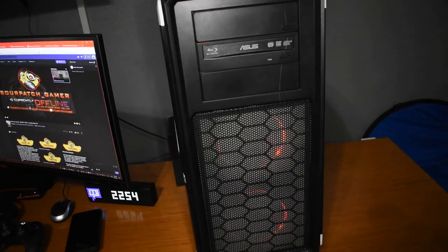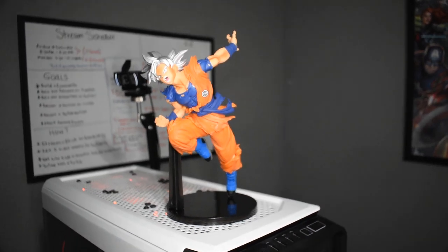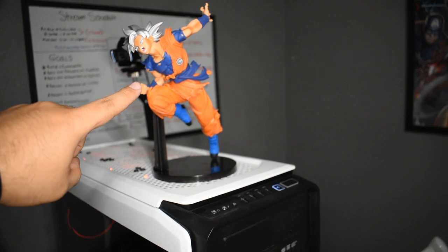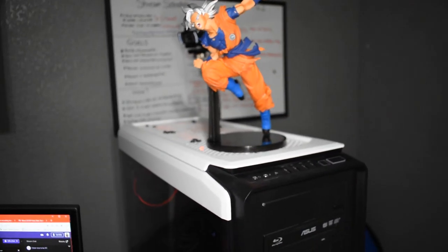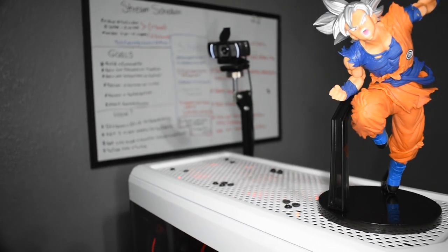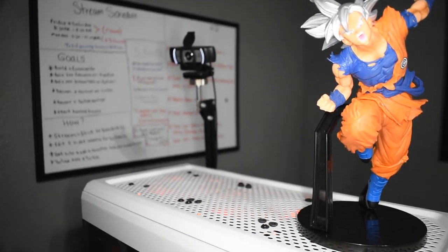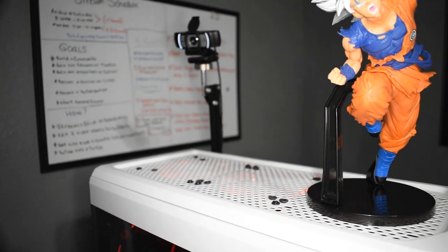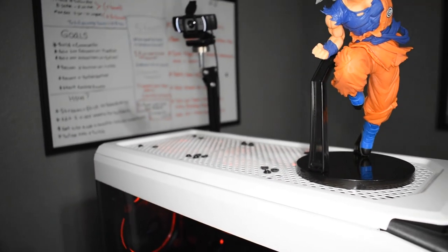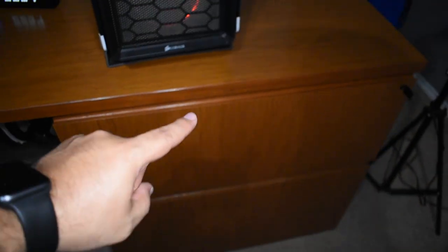I'll put links for all the PC components in the description below. Up here on top of the PC I have a Goku Ultra Instinct collectible — I wish I had more but they're pretty expensive. Up at the top I also have a Logitech C920 camera. That camera gives me a separate angle for streaming — when I'm waiting for a game to start I switch scenes and that camera shows my setup from above.